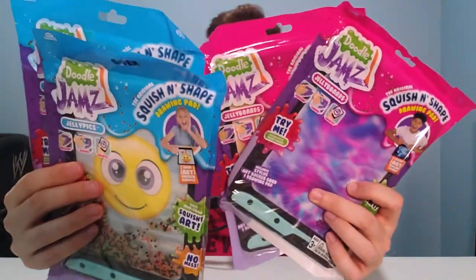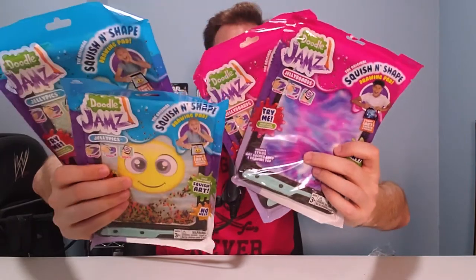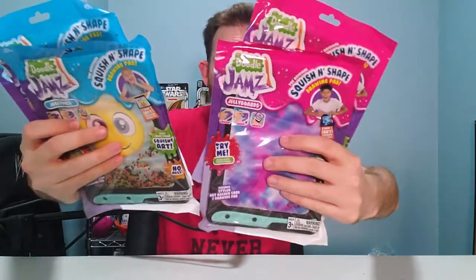This is Doodle Jams, Jelly Picks, and Jelly Boards, so thank you to SkyCastle Toys for sending these to me, because I have trouble paying attention. Let's be honest, I need to doodle. I need my fidgets. I love my fidgets.